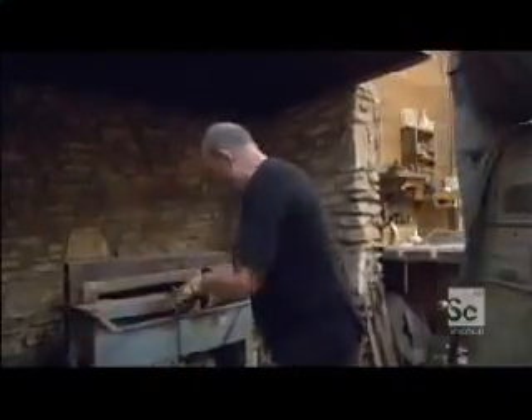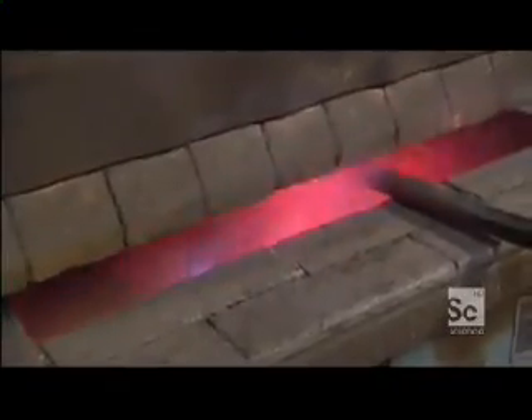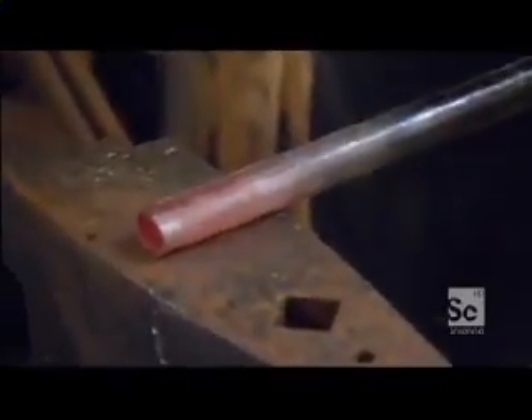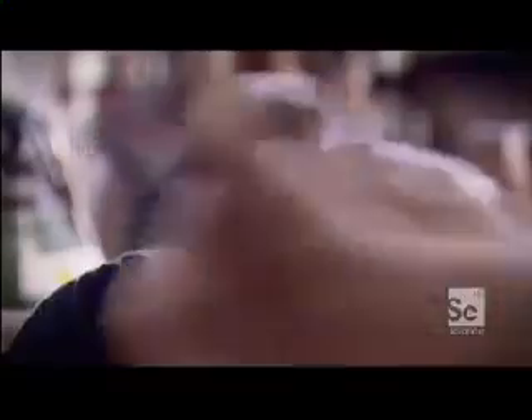A super steel sword needs a super tough handle, so Dan has to fire up the forge again to create a hilt capable of handling the massive impacts of a real sword fight. Dan has even subjected his super steel to electron microscope analysis, which has shown that the arrangement of molecules in his blade is almost identical to the finest in the ancient world — swords that could cut through armor.